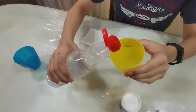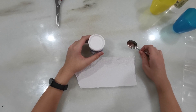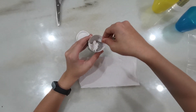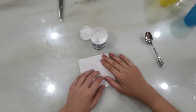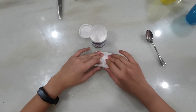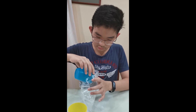Now we pour the vinegar into the cup. Next, we will take 2 teaspoons of baking soda and fold it in the kitchen towel. Now we will pour the warm water into the ziplock bag, and the vinegar.